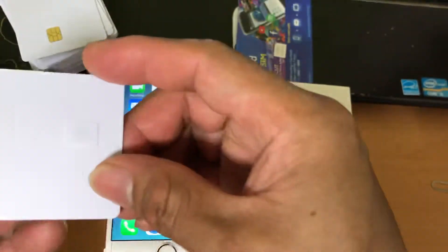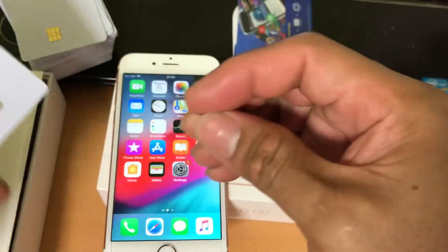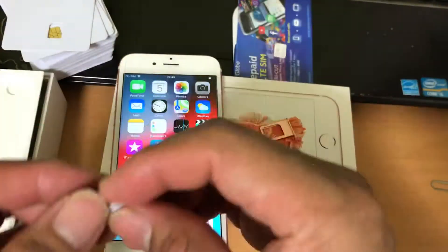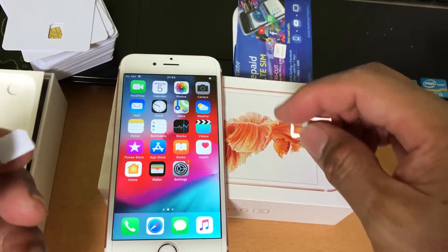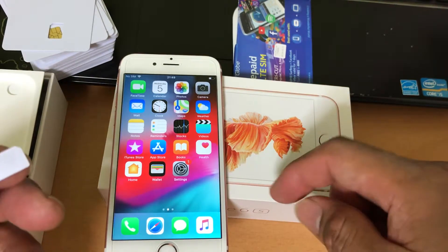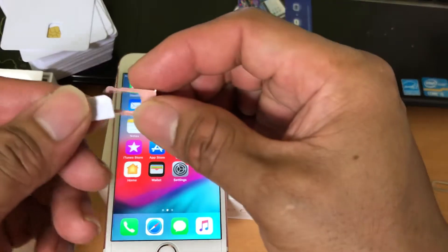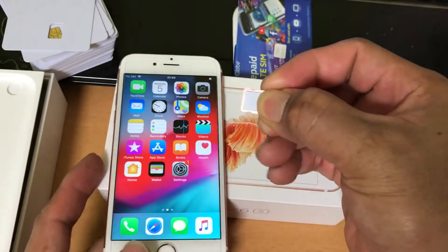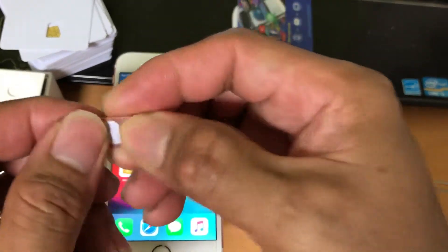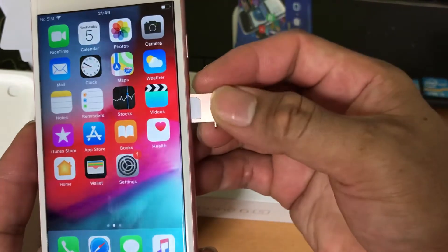Hi guys, this is the new GPP SIM — activation SIM and unlocking SIM. I will show you how to unlock iPhone 6s using the new GPP SIM. First, insert the activation SIM, the GPP SIM.